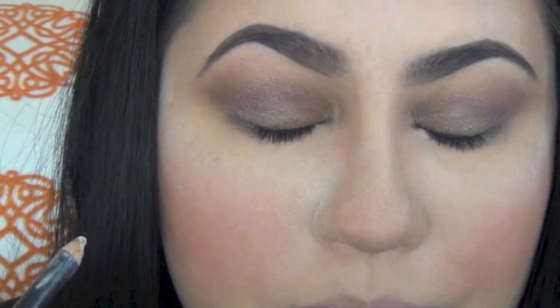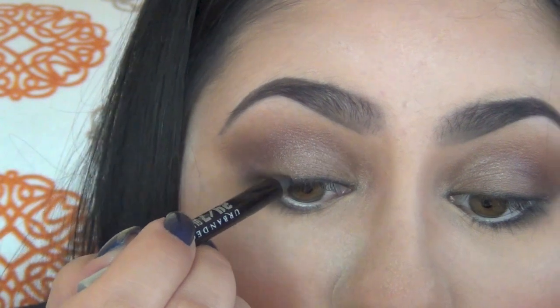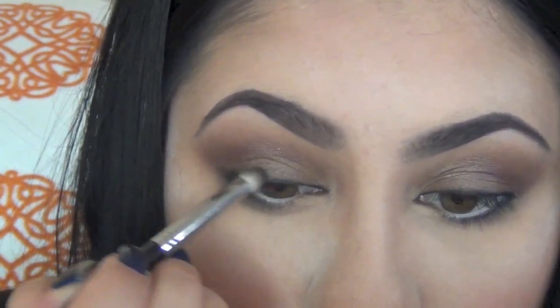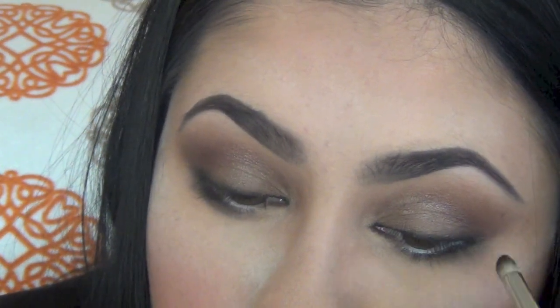To brighten my eyes, I will be using MAC Fascinating and apply this right on my waterline. This will help your eyes look a lot brighter, more awake and bigger. I will also continue applying another layer of my 24-7 eyeliner — if you want a more natural look, I would skip this step. Now taking a matte black eyeshadow using a 219, I will place this on the upper and lower lash line just about half way. If you want a more natural look, skip this step, but I would like them a little more dramatic and more intense, so this will definitely help with that.